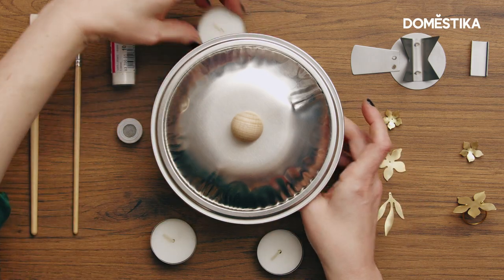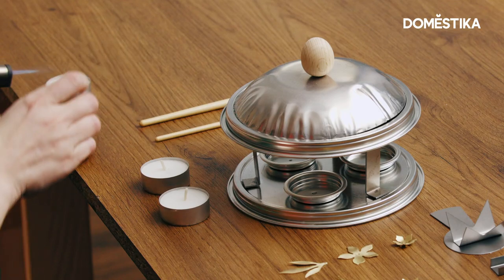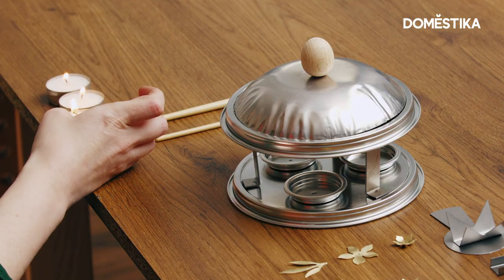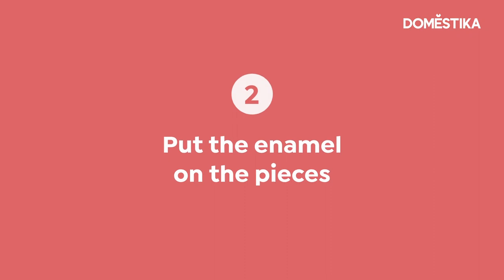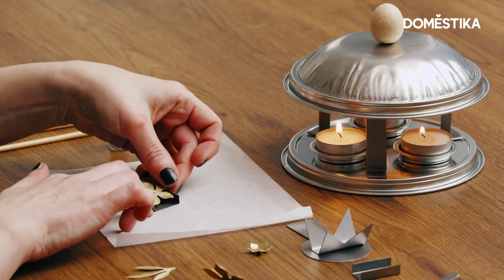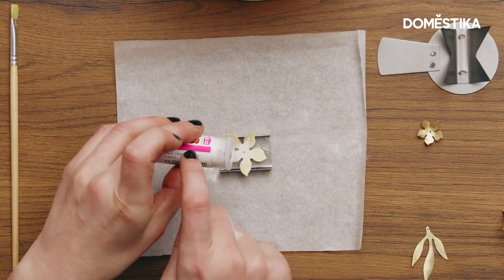I will just light the candles that we have in the set. Now we will just pour the enamel on our pieces. In order to do that I will use the baking paper, and I recommend you to use a mask just to avoid breathing the powder. To make the work easier you can put the piece on a stand so that the excess of powder will go on the ground.